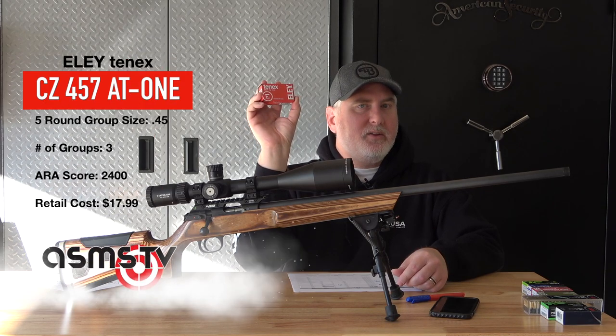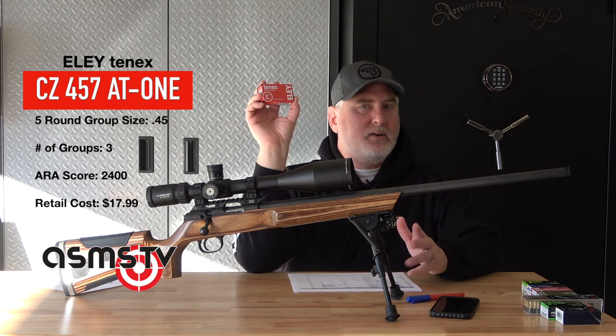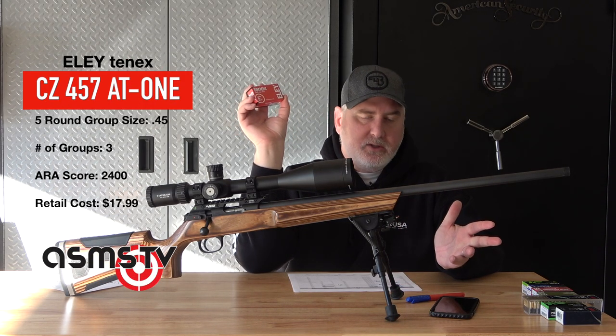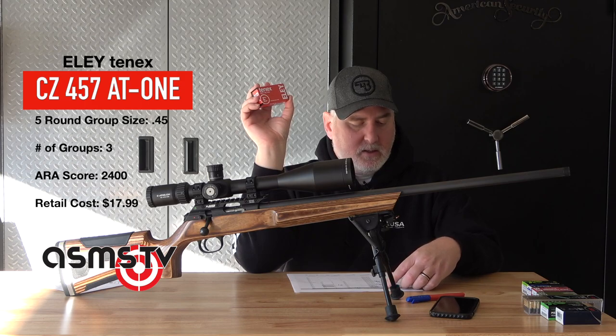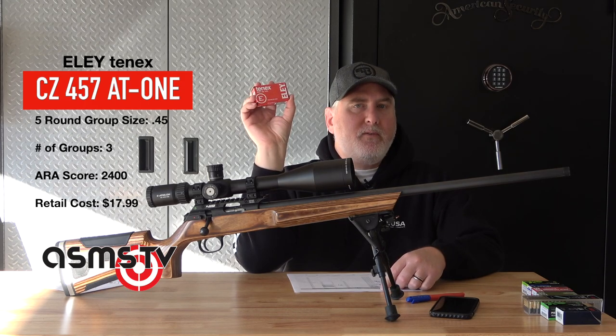Amazing 10X is kind of down the list. Once again — gun, shooter, conditions, the day — you just don't know. But the Ely 10X shot at 0.45 inches.